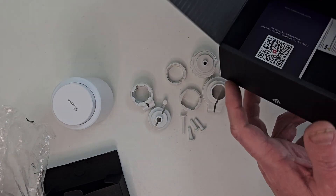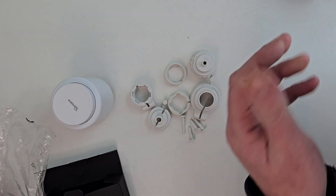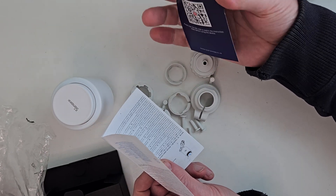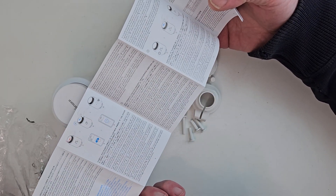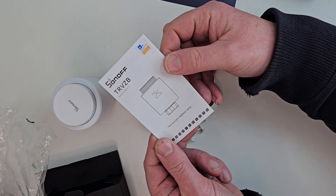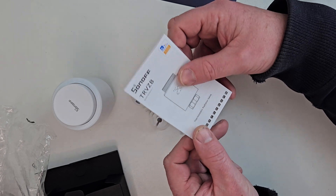Also in the box we have the usual instruction manuals — there's a QR code on here and the standard instruction manual you get with Sonoff products. So let's get on and get it installed.